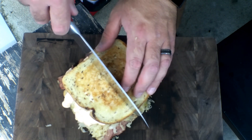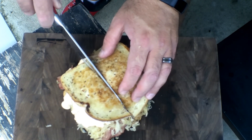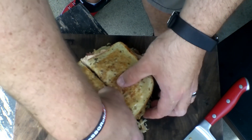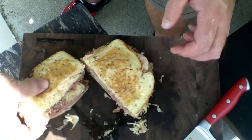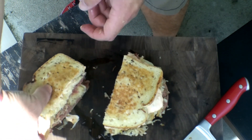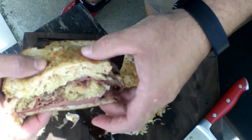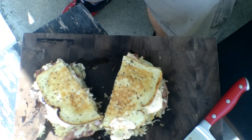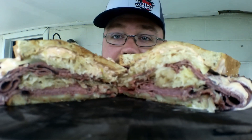Let's cut into it and see what we got here. Oh yeah, guys — you see that? Look at that. Nice. Let me lift that up for you guys so you can see. All right, guys — you saw how simple that was. It probably would have been better if I'd made my own pastrami, but this thing turned out wonderful. Look at that goodness.